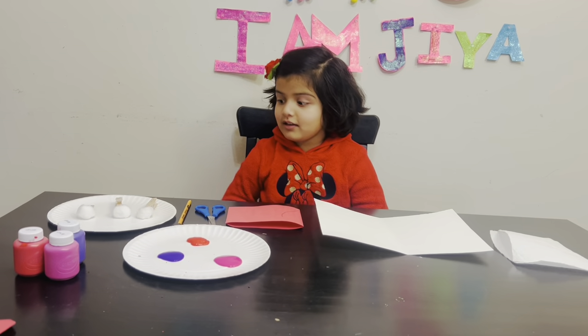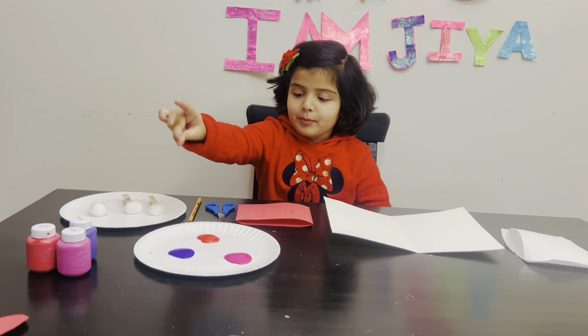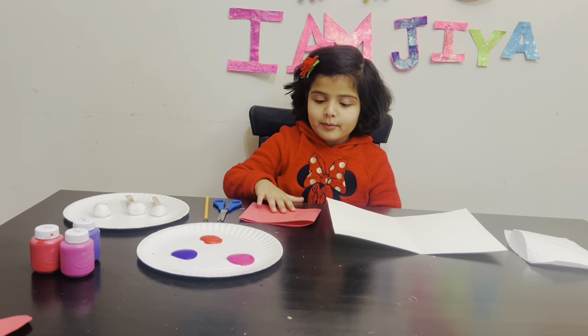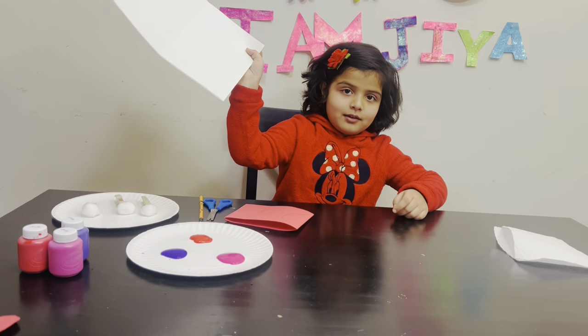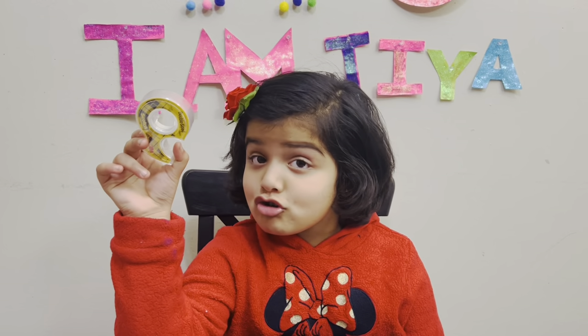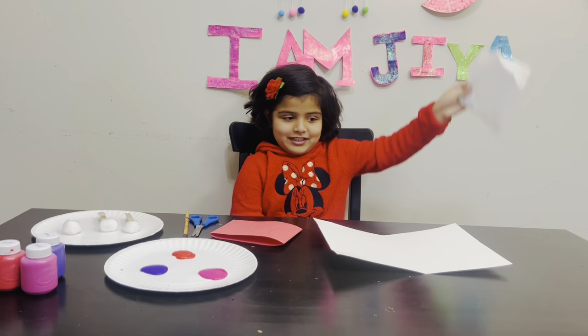All you need is clothes, cotton balls, paint, pencil to draw, scissors to cut, a piece of paper or paint paper. We need a paper towel because it will be a little messy.